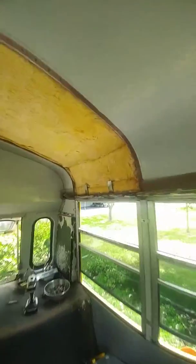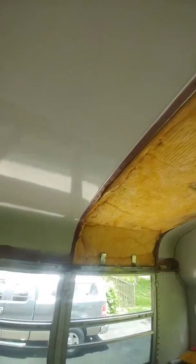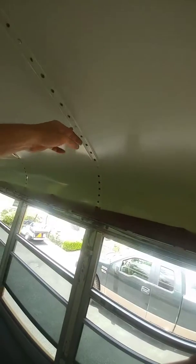Got the first panel out. Still no fun, and I only have 20 rivets per panel — and it's still no fun.